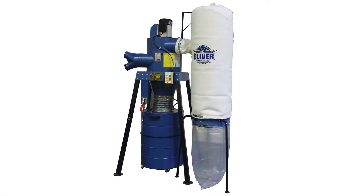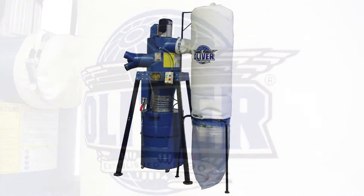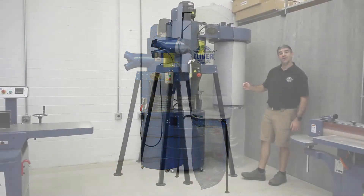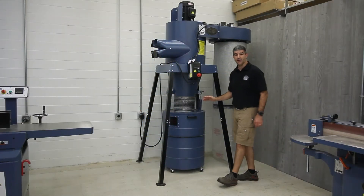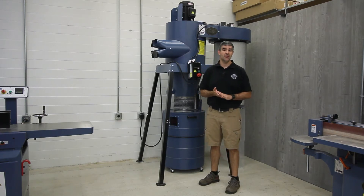Oliver Machinery has another option as well — a five-micron bag instead of the canister filter, which is really good for larger chips such as chips from a jointer or planer. If that's mostly what you're doing, you may consider this dust collection model. The collection drum is 60 gallon and includes a metal insert to allow use of replaceable bags for quick disposal.